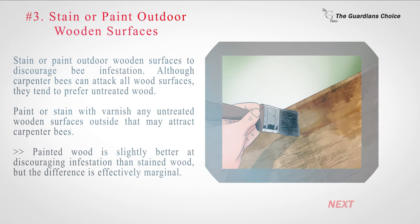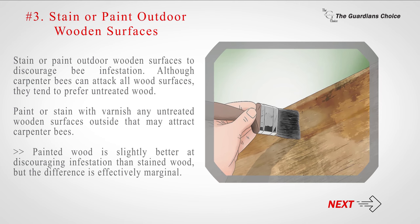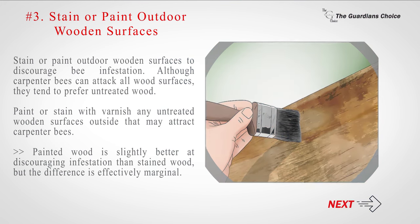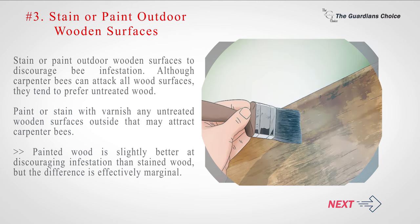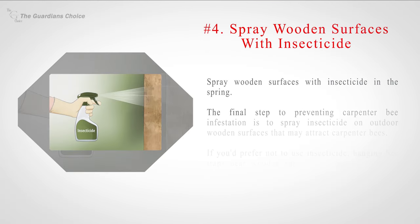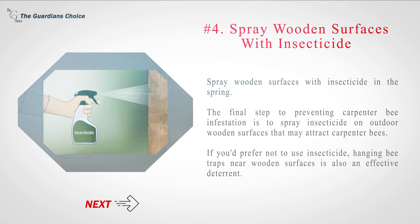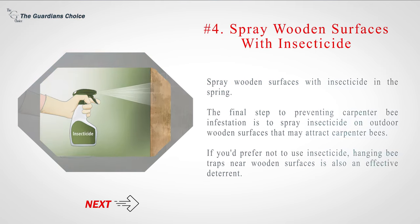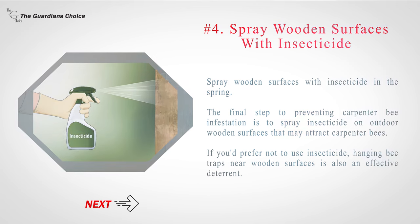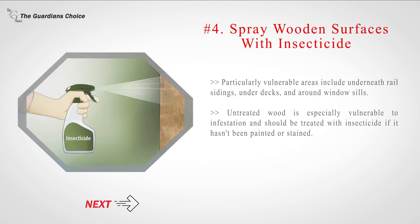Number 3: Stain or paint outdoor wooden surfaces to discourage bee infestation. Although carpenter bees can attack all wood surfaces, they tend to prefer untreated wood. Paint or stain with varnish any untreated wooden surfaces outside that may attract carpenter bees. Painted wood is slightly better at discouraging infestation than stained wood, but the difference is effectively marginal. Number 4: Spray wooden surfaces with insecticide in the spring. If you'd prefer not to use insecticide, hanging bee traps near wooden surfaces is also an effective deterrent. Particularly vulnerable areas include underneath rail sidings, under decks, and around window sills.